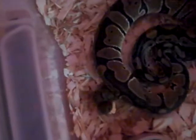This is my first ball python ever. She used the bathroom, so we know this is her real weight, which is good. 265 grams — that's really good.